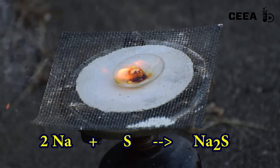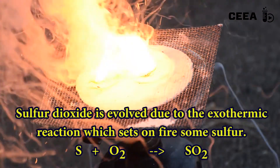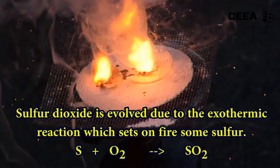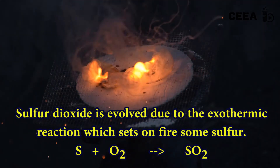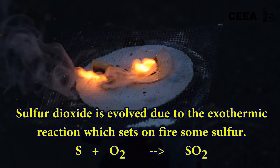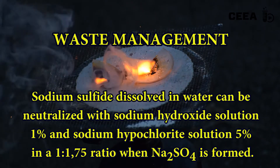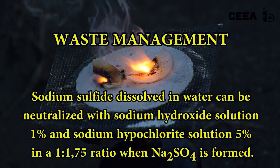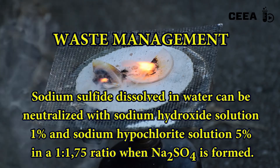As a side reaction, a part of sulfur is ignited, releasing an abundant white cloud of sulfur dioxide. Avoid breathing these vapors as they are highly toxic. Pay attention to waste management in order to avoid the release of poisonous hydrogen sulfide, which can be generated in the presence of acid.